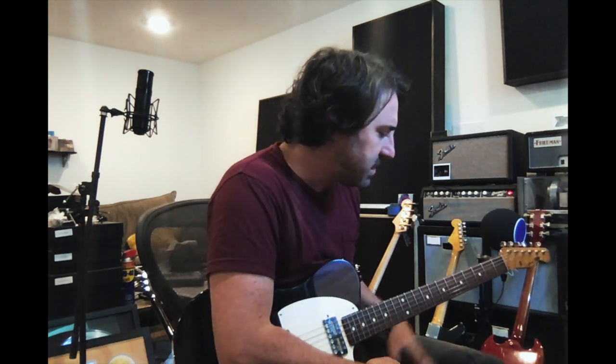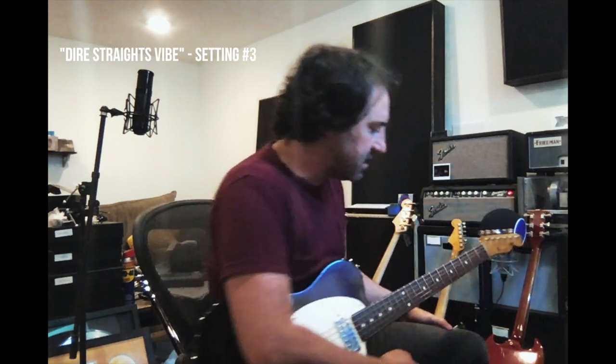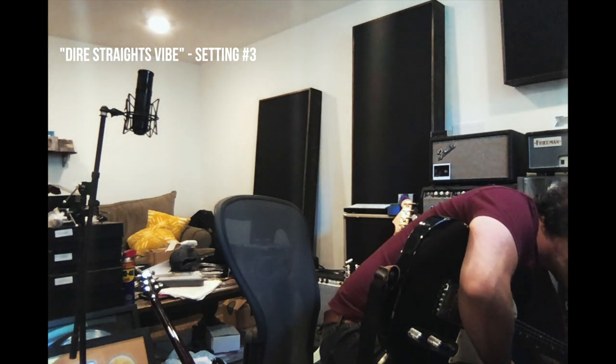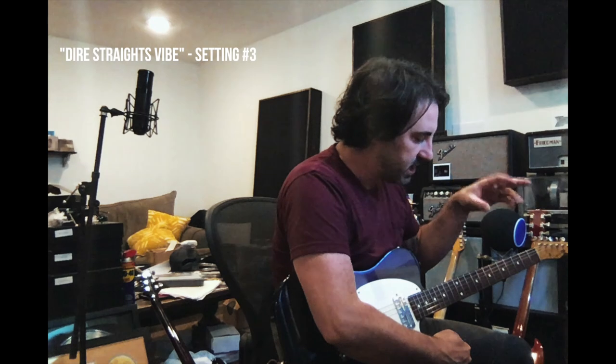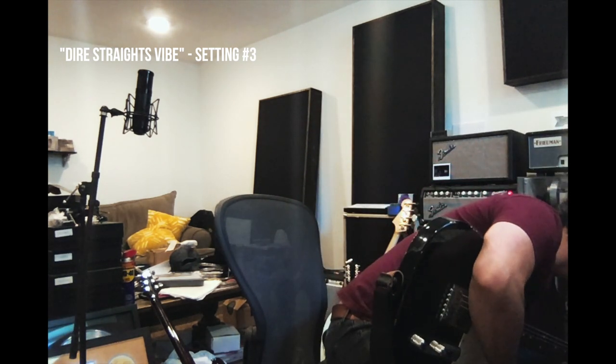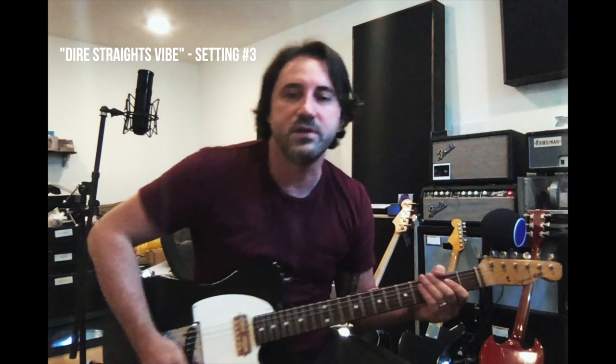The last setting I'll show you — if you want to really go crazy, or if you're looking for maybe almost like a Dire Straits kind of thing — click over to number three on the toggle switch. Crank the gain up to about 3 o'clock, roll the treble back to 9 o'clock, and crank the mids to 3 o'clock. You end up with something like this.